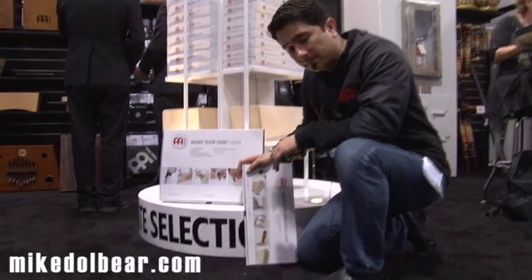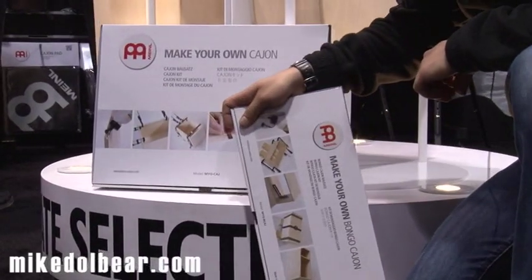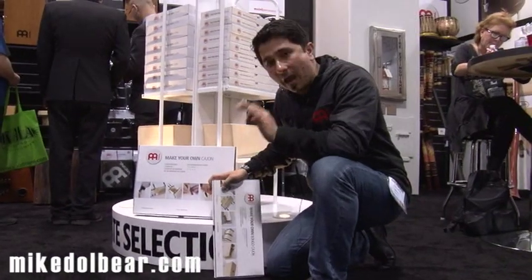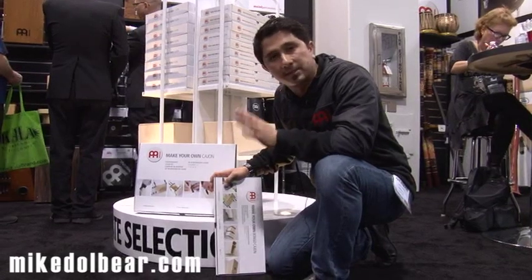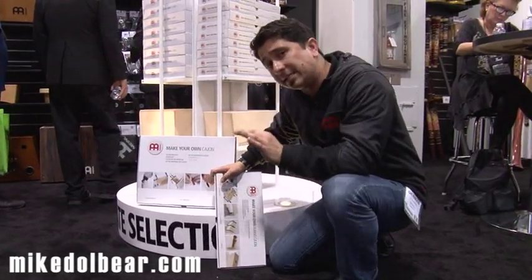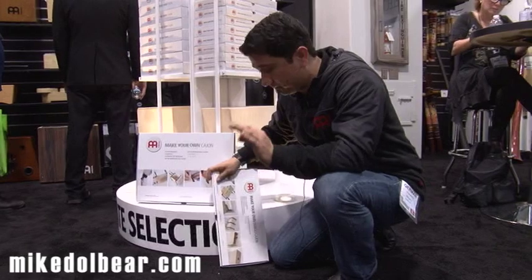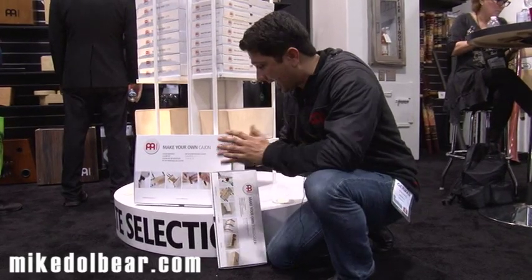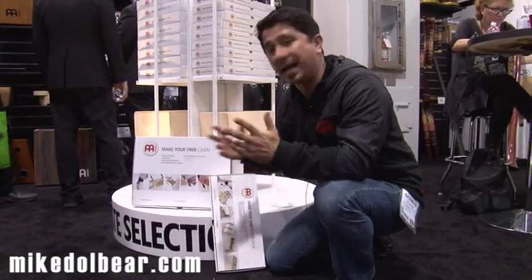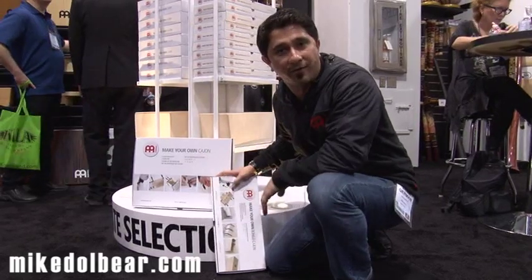Meinl is very proud to introduce two brand new sets. One: make your own bongo cajon. The other: make your own cajon. Very easy, fun project for kids, young adults, even families. What you do is build your own cajon — very easy to use. The tools you need are nothing too hard to find, and everything comes in the box. After the project is done, you can customize it — you can paint it, put lacquer, anything you want. A very fun project for everybody to check out.